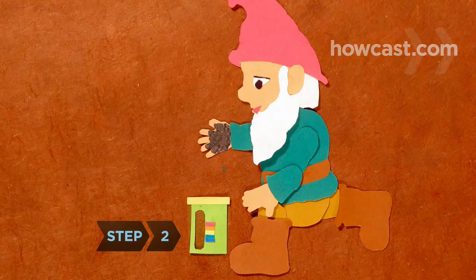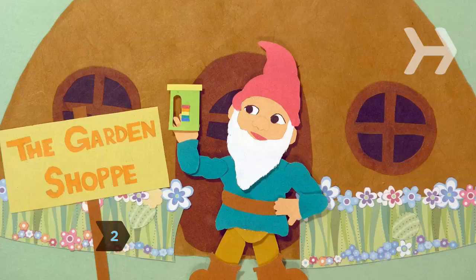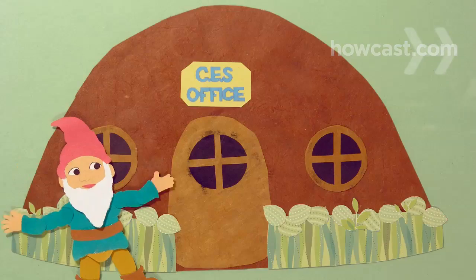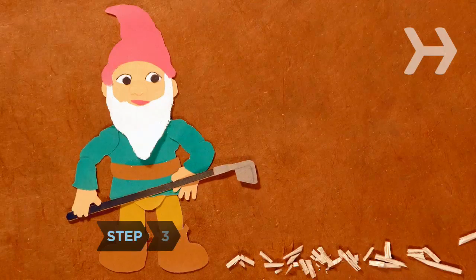Step 2. Test your soil to find out what nutrients it needs. Garden centers sell do-it-yourself kits, or you can arrange a test through your local extension service.